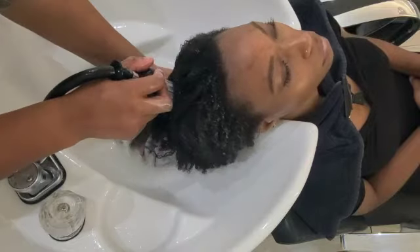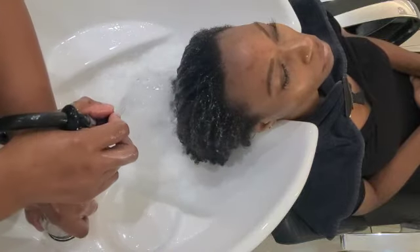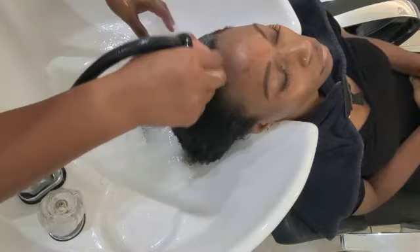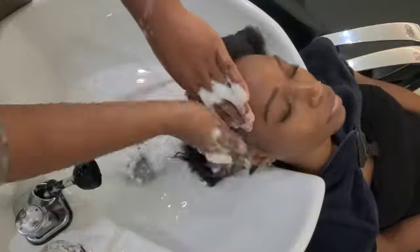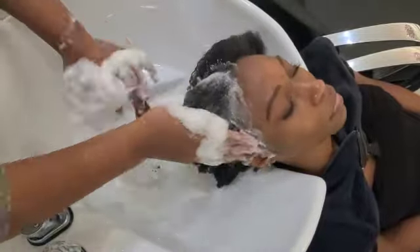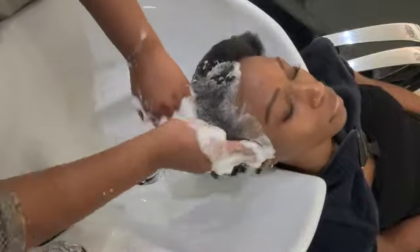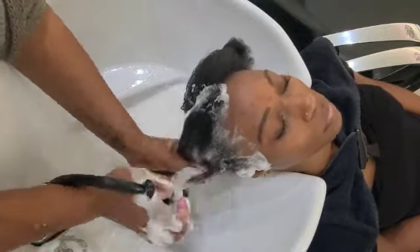Now that the hair has been finger detangled and conditioned, it is time to rinse the conditioner out, and then we're going to go ahead and start to shampoo. I'm going to go ahead and speed this process up, just because we already know how to shampoo, right? If you don't know how to shampoo, I'll make sure how to shampoo your hair properly is linked in this video below as well. Just like with the conditioner, you want to go ahead and shampoo in sections. You want to definitely make sure you're focusing at the scalp and not too much at the ends, because the buildup is at the scalp — just go ahead and get that scalp squeaky clean.